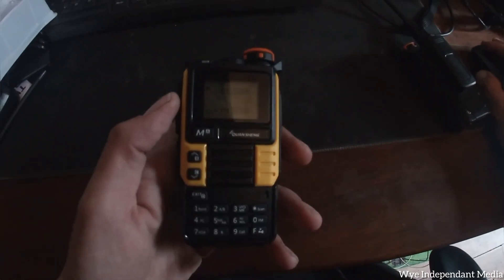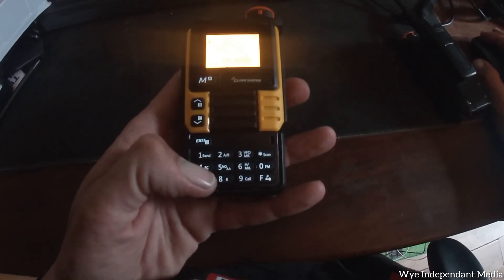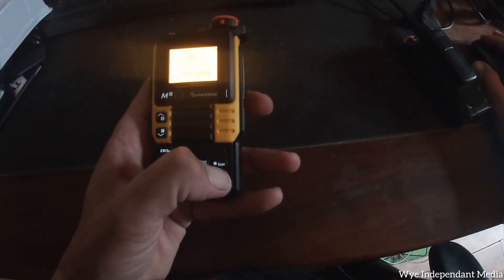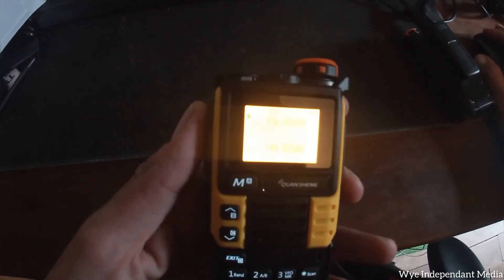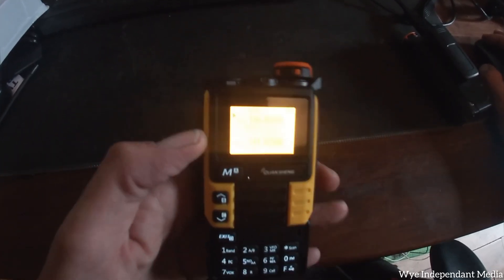Let's try a marine band. Let's just go for 156.050. There again you can see it transmits on the marine band frequency.